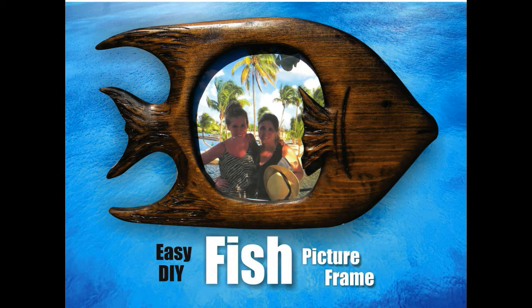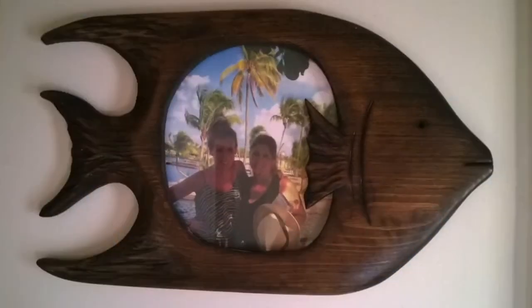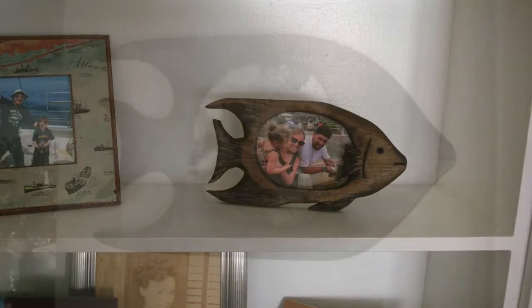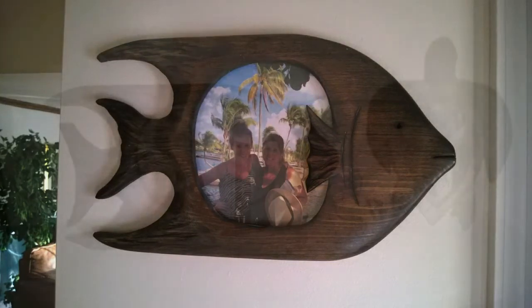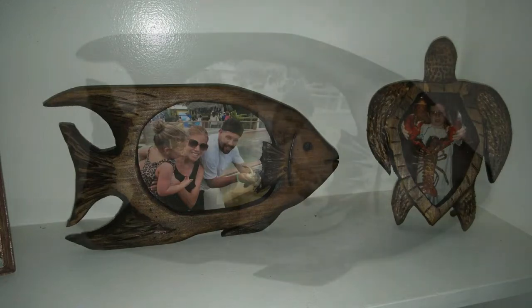Welcome to DIYEasyCrafts.com. How to make your own fish shaped picture frame. These hand carved wood picture frames are very unique and eye-catching. They can be made in a variety of different sizes and shapes, different fish. This is a small, self-standing one that I use on a shelf, and they can also be made in larger wall hanging displays. Some people actually make multiple fish and you have a small school of fish swimming across your wall.